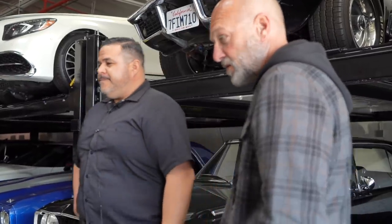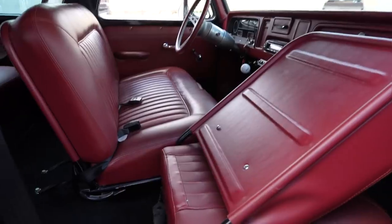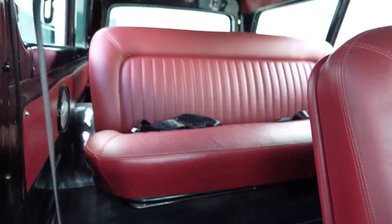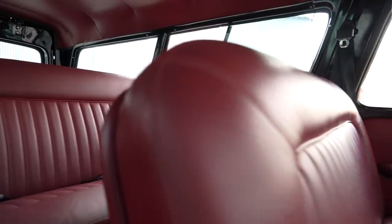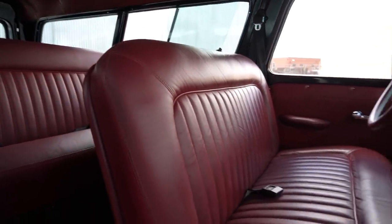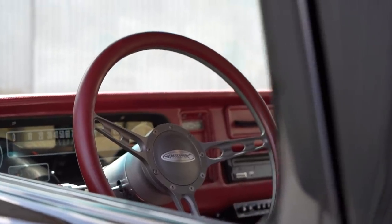Are these original seats? Just recovered — they're original seats front and back with some modifications to the design. I wanted double stitching and leather, and I wanted to keep the stock seats because they're really hard to find. I want to keep that stock feel while adding modifications at the same time. I also went with the Budnik steering wheel to match the wheels.